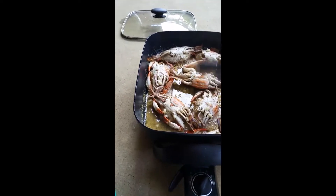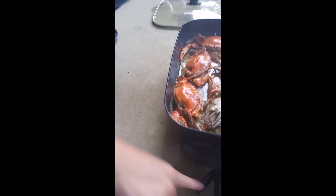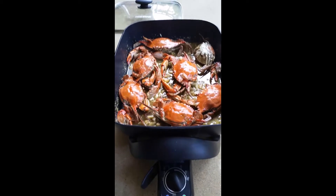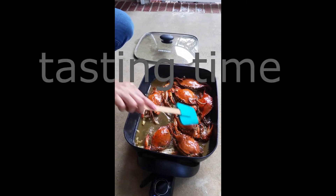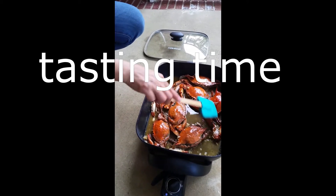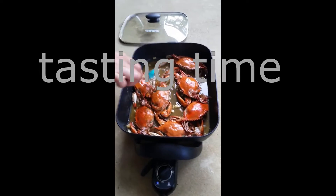Oh god, it's really smelling good and looking good! I'll turn this upside down — I think it's almost done because there's not much liquid left. We'll taste the liquid and see. We put the setting on low. Oh god, it tastes good! It's a little bit sweet because of the Sprite. It's really, really good — it's time to eat now, guys!